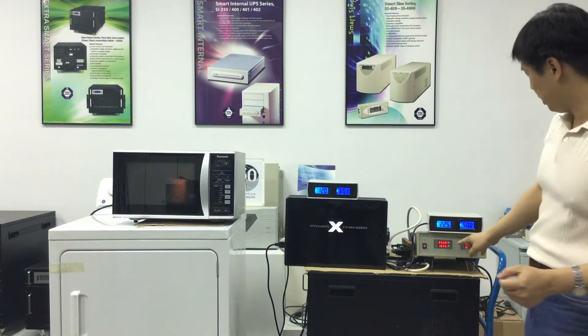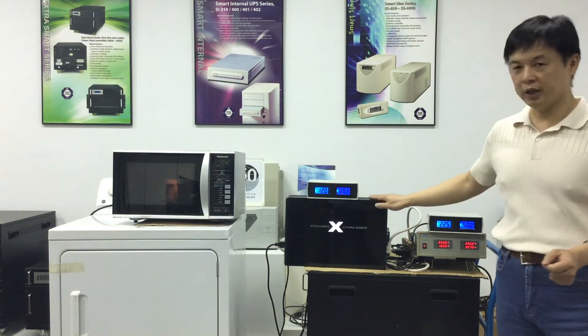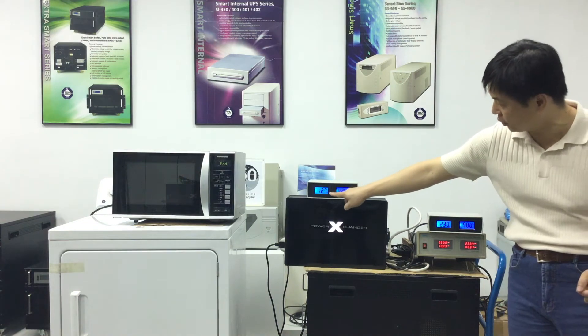This is a high power appliance that requires 1500 watts to run. This shows that the power exchanger voltage and frequency converter can handle such a high power demanding device with ease. It keeps the output voltage steady at 120 volts and 60 Hertz.